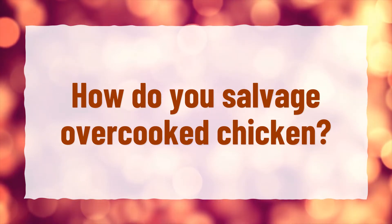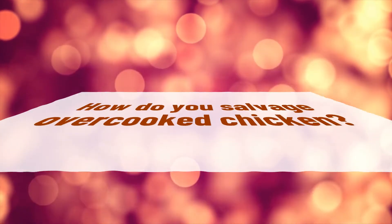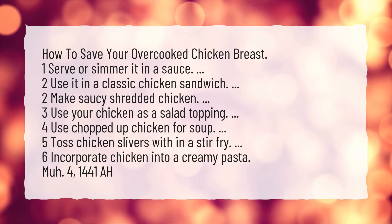How do you salvage overcooked chicken? How to save your overcooked chicken breast.